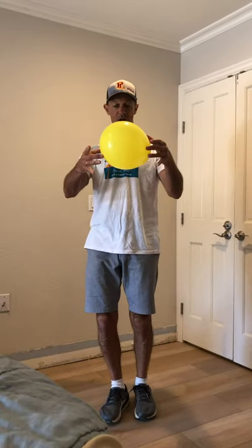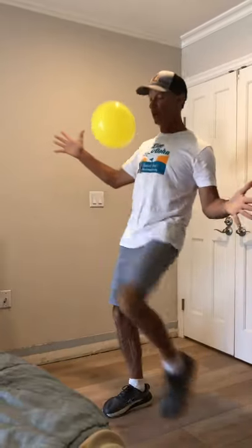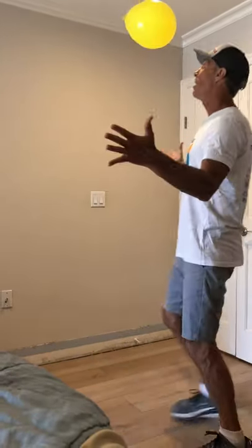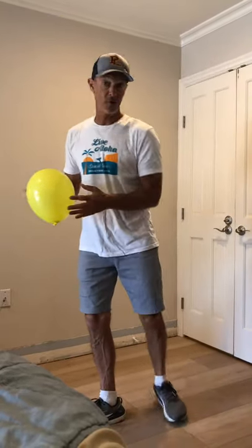You want to have that nice flat surface. Put yourself down, get ready, and go. We're going to drop the balloon onto our thigh. One, two, get yourself lined up. Three, keep the balloon close to you. Four, five, six — and catch it however you like.